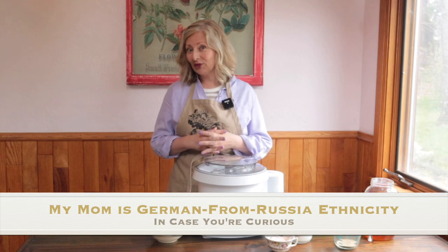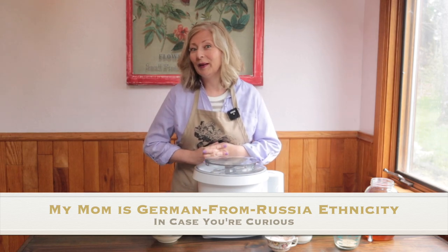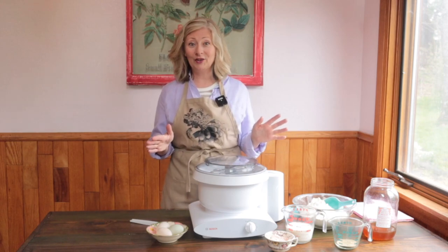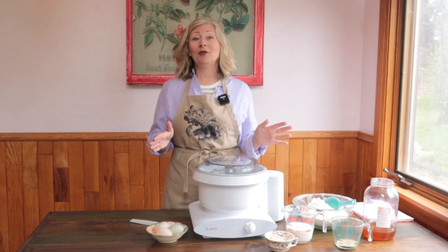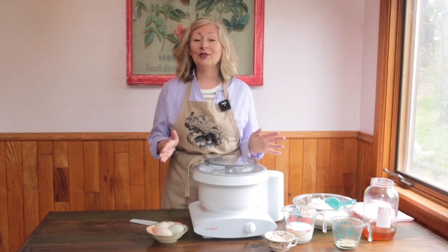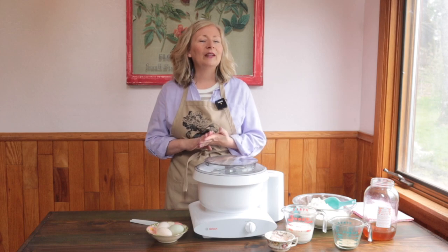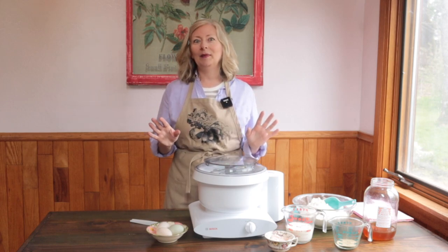Matrimonial rolls, so the story goes, can help a girl win a husband. And I'm sure it works the same for guys who like to bake. And if you've already caught your special someone, matrimonial rolls are so good they might just fall in love with you all over again. They're soft, they're fluffy, they're slightly sweet, they're perfect with any meal.